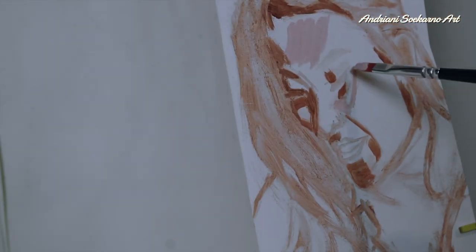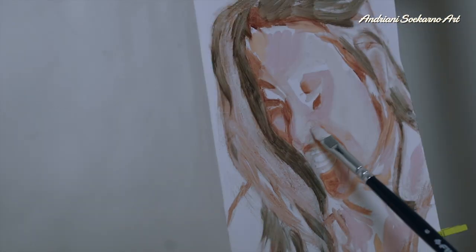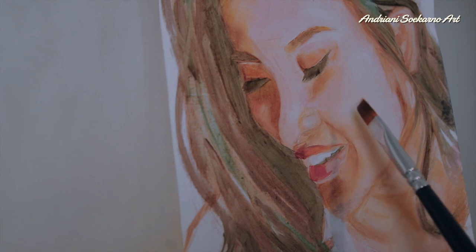I should say that the painting I did — this one — I don't really like it, but I'll make a better one next time.